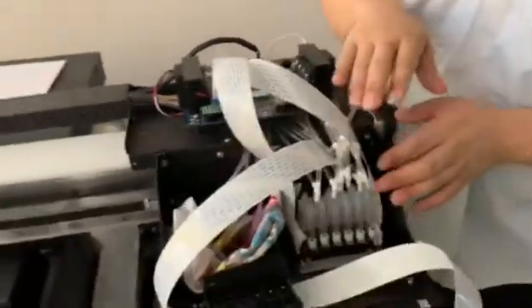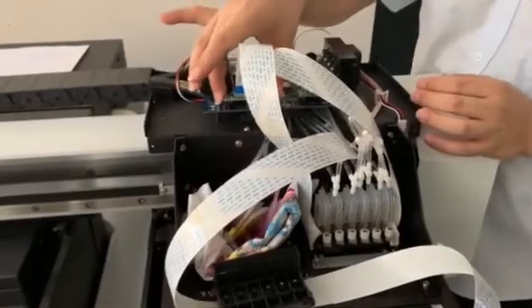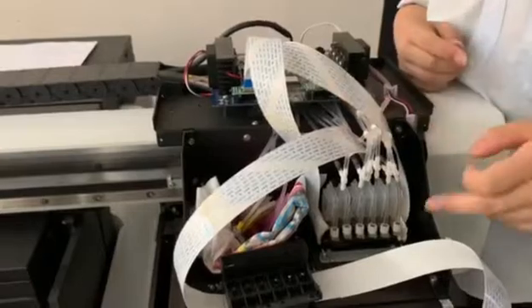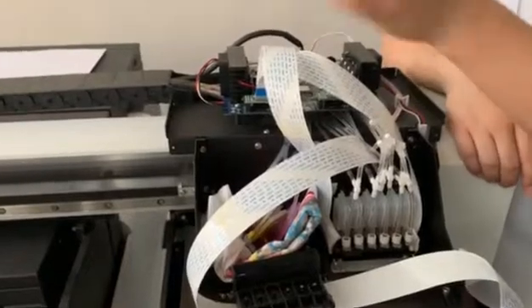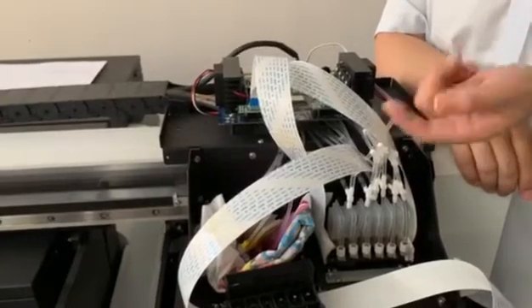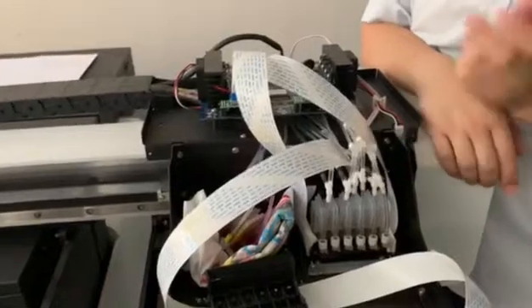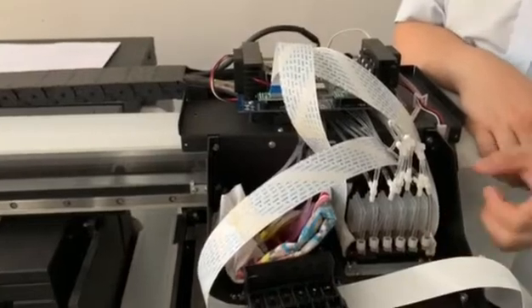If when you put the white head cable into the color port and it still cannot print out ink, then it's clear that the cable or the print head has a problem. We suggest replacing the cable first to test again. If after replacing the cable it prints okay, it was a cable problem. But if it still cannot print out ink after replacing the cable, then it's the print head — just replace the head.